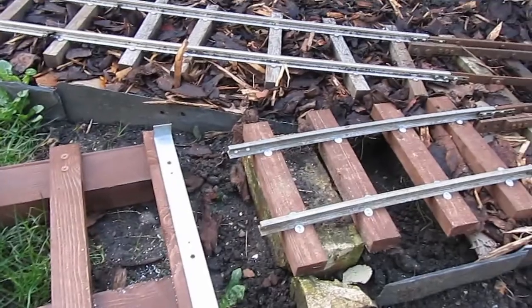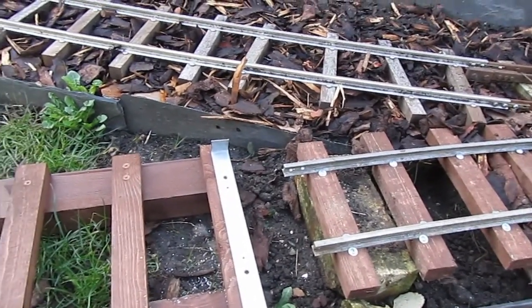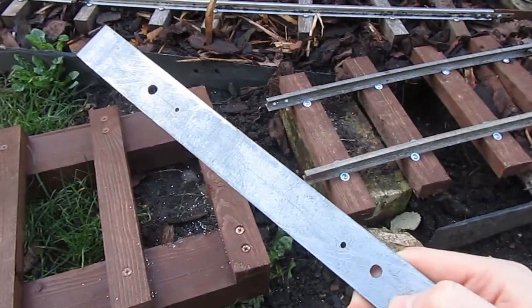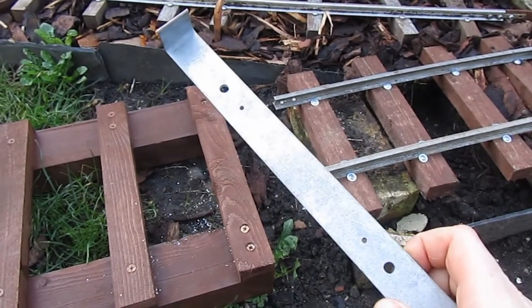When I'm making normal panels of track — as normal as my panels of track can be — I use one of a few track drilling jigs, sleeper drilling jigs.